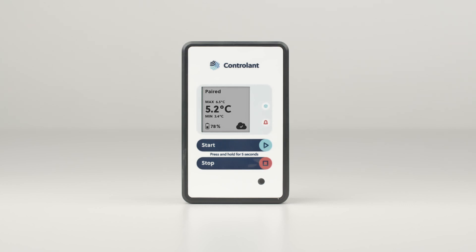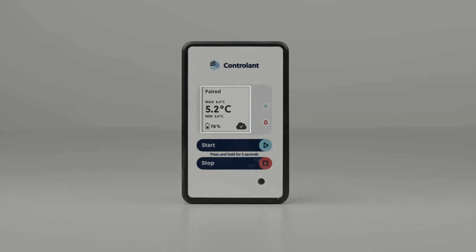This is what a Saga Logger looks like. The primary feature is the display screen, which provides you shipping status, battery level, and temperature information.